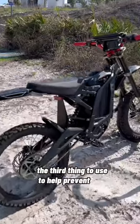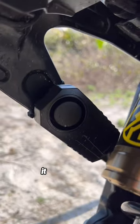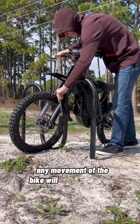The third thing to use to help prevent theft is this motion sensing bike alarm. It has three adjustable volume levels and seven adjustable motion sensitivities. Any movement of the bike will trigger the alarm.